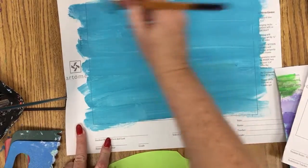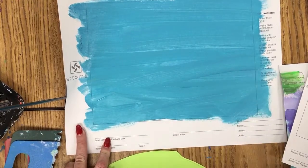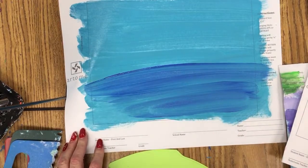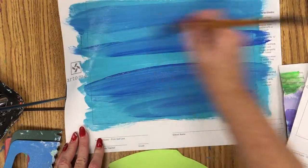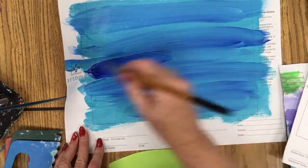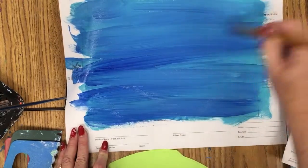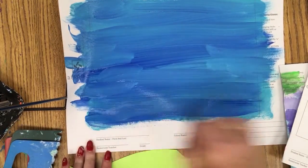Now if you'd like to do this other technique, it's where you lay another color on top. Basically the students can really do whatever they want to. Sometimes they like to leave it streaky so that you can see the different levels, layers in the ocean. Or they like to blend it smooth. So I've brushed two light coats on here.